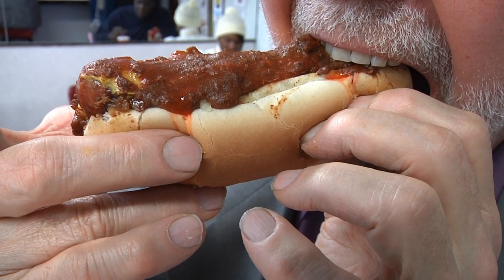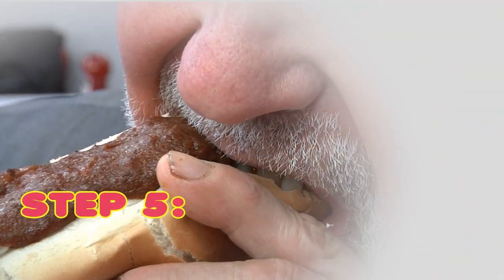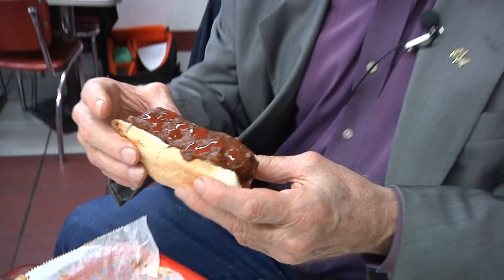The fourth step is really important as well — that is to enter the hot dog properly, on a 45 to 60 degree angle. Open your mouth wide so you don't hit the hot dog on the side of your teeth. Open wide at a 45 degree angle, just like this.